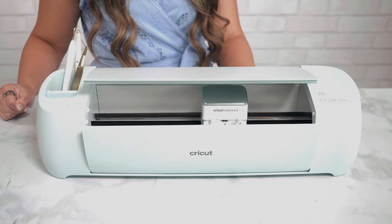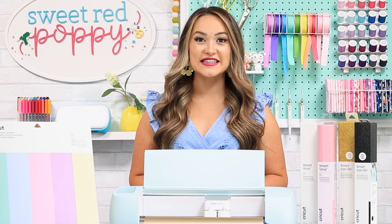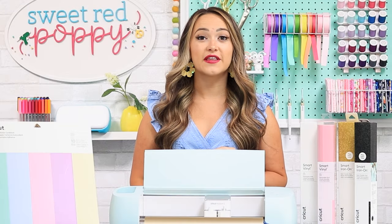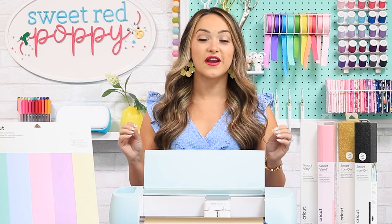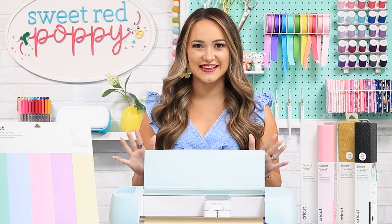The Cricut Explore 3 is an electronic cutting machine that can be used on over 100 different materials. It's the newest in the Explore family — before this machine we had the Explore 1, the Explore Air, and the Explore Air 2. Along with the Explore Air 2, the Explore 3 can draw, cut, and score on over 100 different materials. It's also compatible with 6 different tools, which means the crafting possibilities with this machine are truly endless.